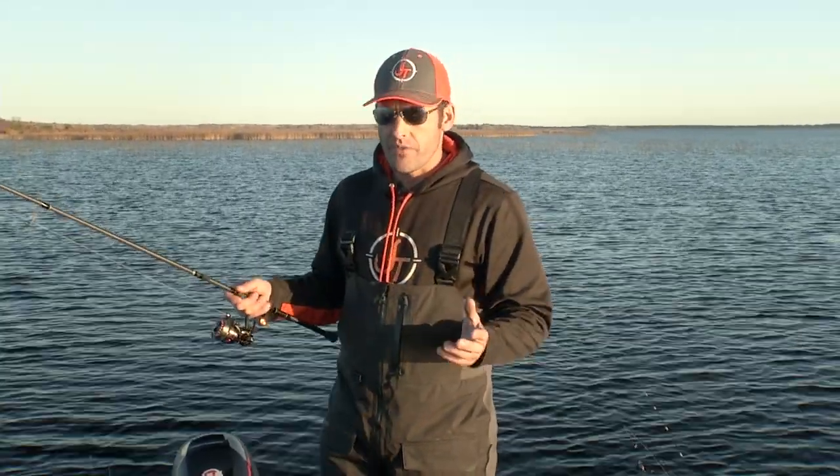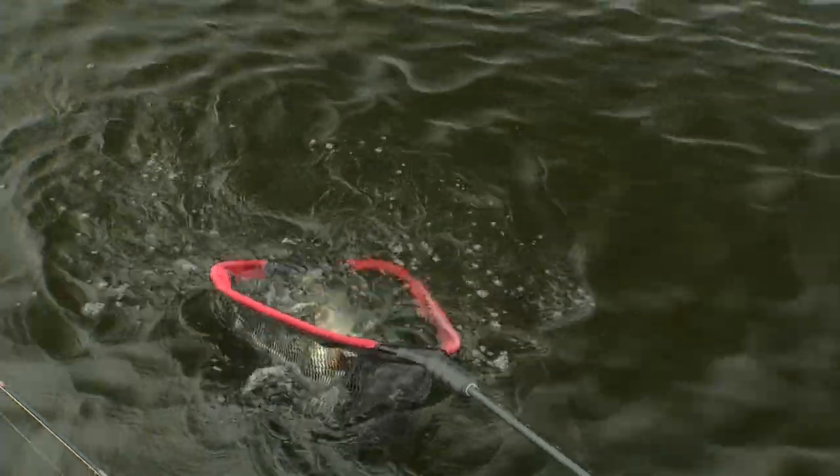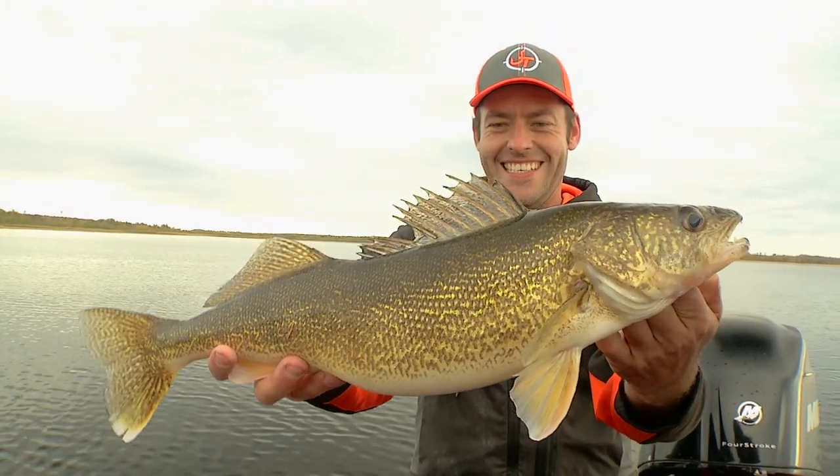The thing with the shiver minnow, if you're working it correctly, you don't feel that bite. It's falling on complete slack line. And then when you go to pick it back up is when those fish are actually on there. So you're never really feeling that bite. And that's really different.